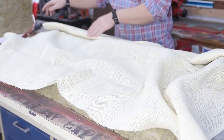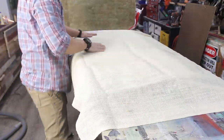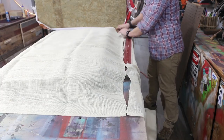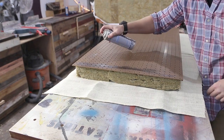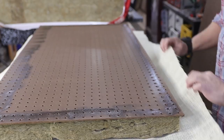You want to lay your burlap over the insulation, making sure that you have about three to four inches that hang over the sides, and then you can trim them. Then I flipped everything over, and on that first one I sprayed the adhesive on the back where the burlap was going to be, and then quickly realized that I didn't need to do that, so that was the only one I did it on.